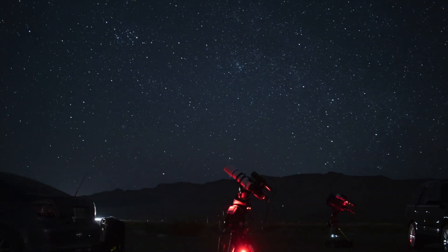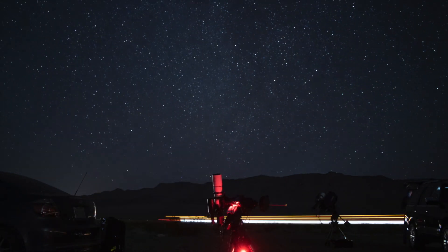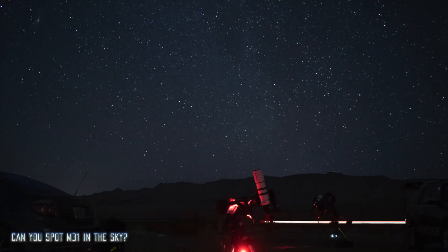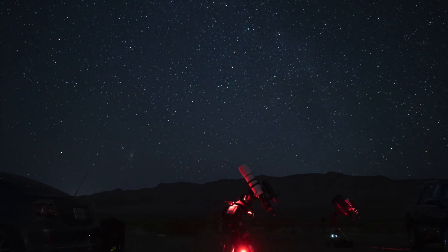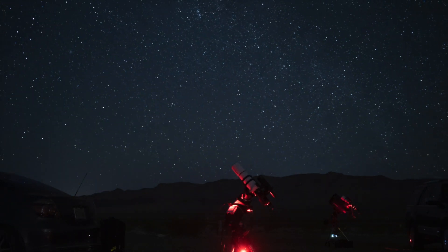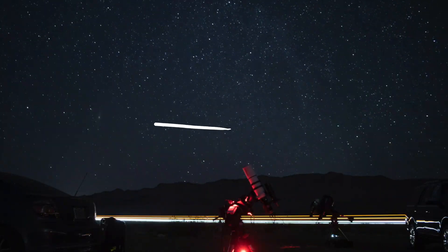Last but not least, let's go a little bit wider with a 10mm lens. Can you spot M31? It might be hard to see because there's no stacking involved here, but remember when we said it was the brightest galaxy you can see in the night sky? Well, here it is — right there. It appears really easily in time lapses, which is great.